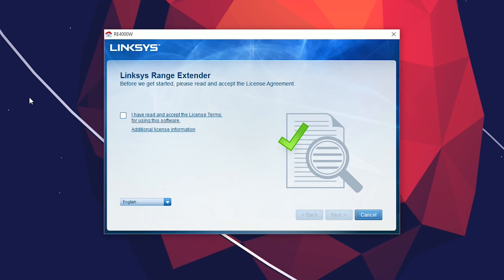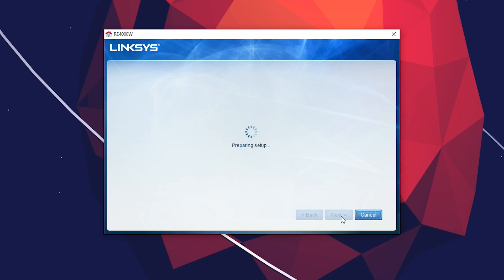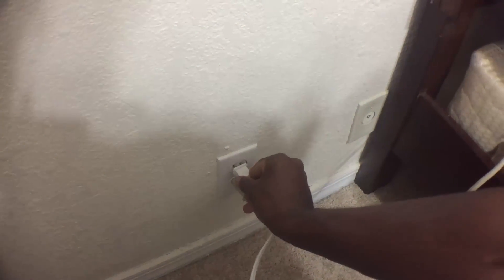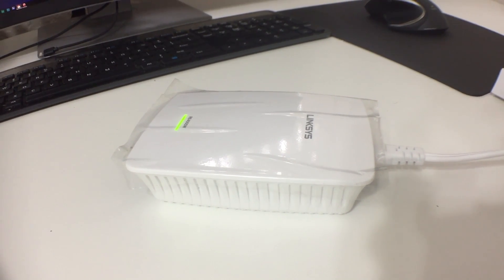After you put in your CD, you're going to get a window that pops up. You want to check that you have read and accepted the terms and license agreement. After a few seconds, you'll get a new window that asks you to plug in your repeater and wait until the light is solid and not blinking anymore.